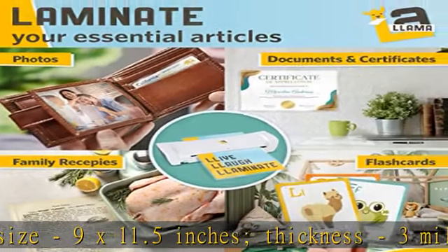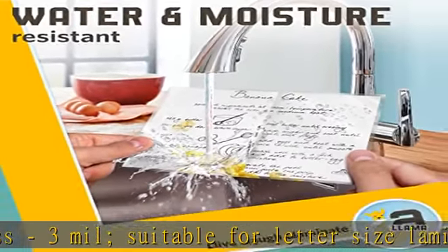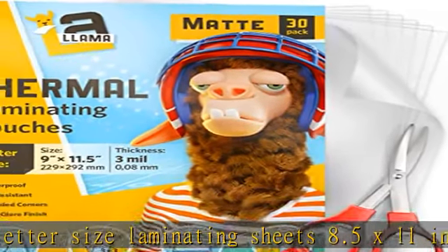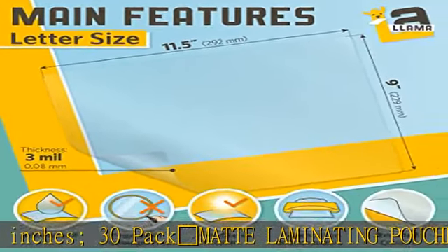30-pack matte laminating pouches with rounded corners. Premium material of matte laminating sheets for an anti-glare look and fingerprint proof — no bubble, no peeling, no color fading for professional use.